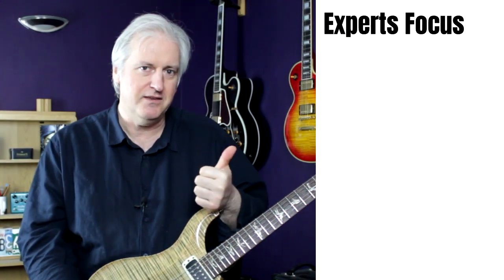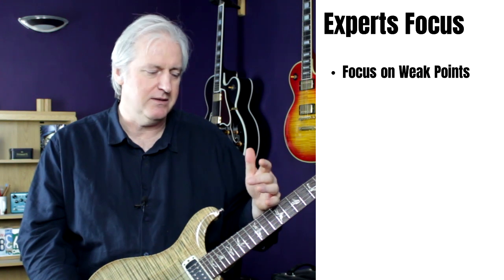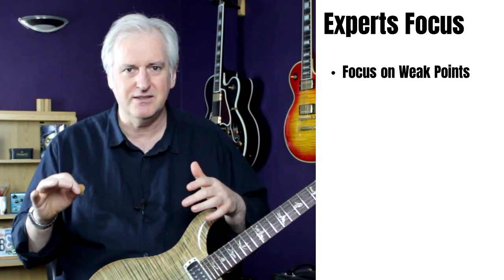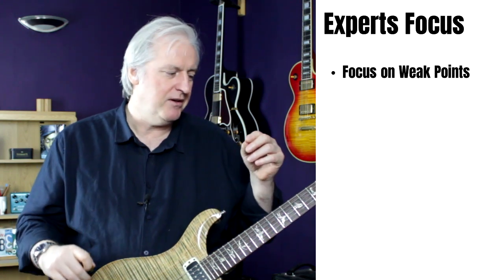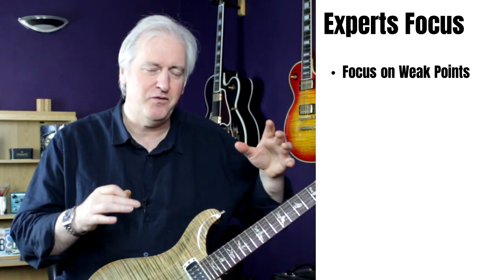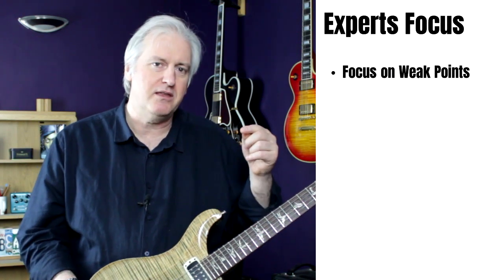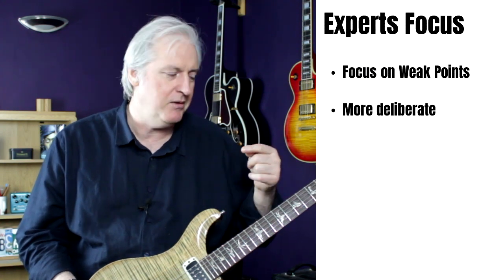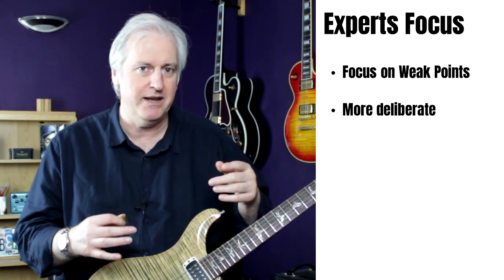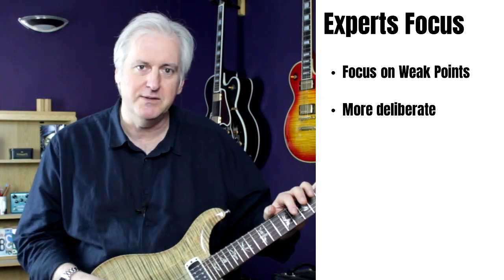The elite players made a bigger improvement than the intermediate players, and the researchers put this down to their approach to planning. The elite players' practice plan was much more efficient. What the researchers were interested in was: what are the elite players doing that the intermediate players are not? The first thing they noted was that the elite players were focusing much more on their weaknesses, whereas the intermediate players tended to focus on skills they could already do.